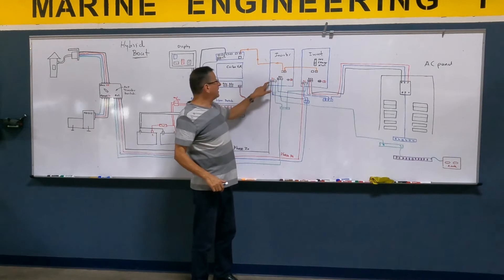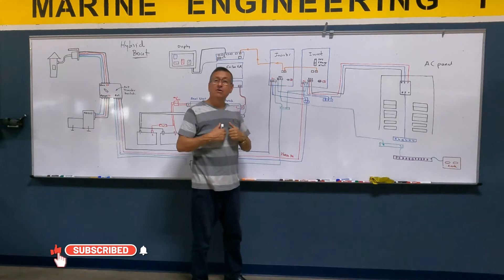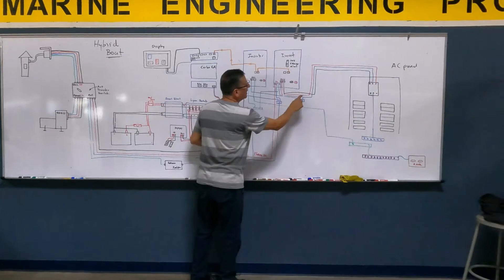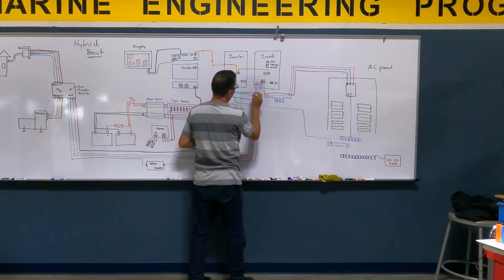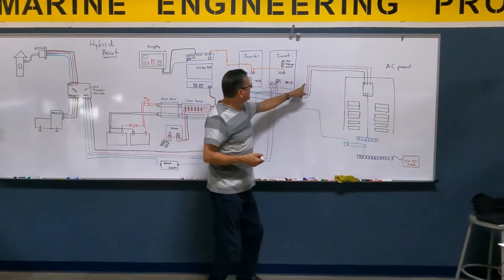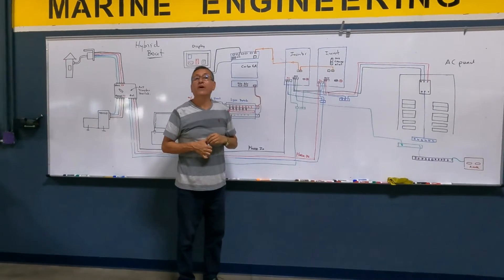The input of inverter one is fed with the black phase, and inverter two is fed with the red phase. Now I produce the output. This output produces the new red phase, and that output produces the new black phase. Black and red enter the AC panel, and I have two phases.